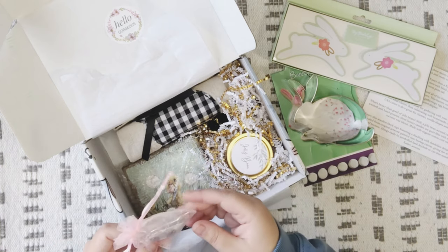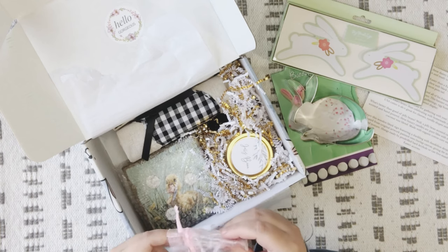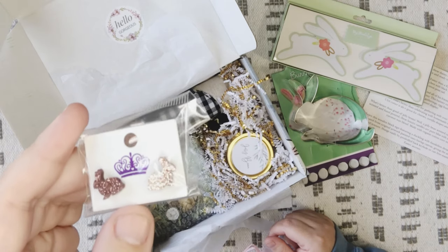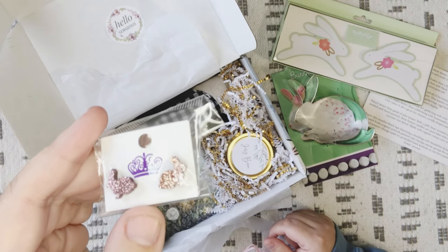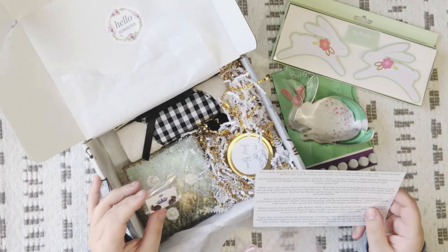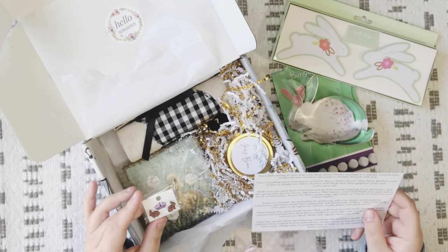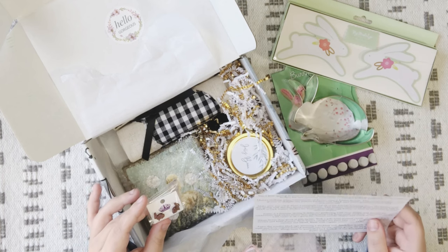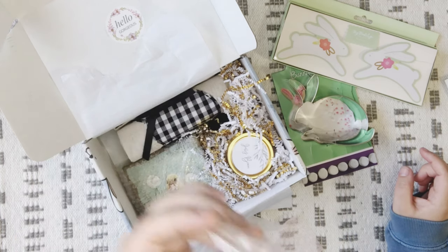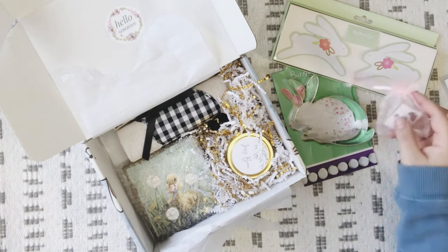Next we have a set of earrings — I have not gotten a set of earrings yet in any of my subscription boxes. They've got bunnies on them. The lighting's kind of messy but they are so cute. The card says: 'Put a little spring in your step with these dainty bunny earrings in a sparkly neutral tone, perfect for any occasion and ready to Sunday brunch with you.' These are so cute — I don't have any bunny shaped earrings, so that's a nice addition.